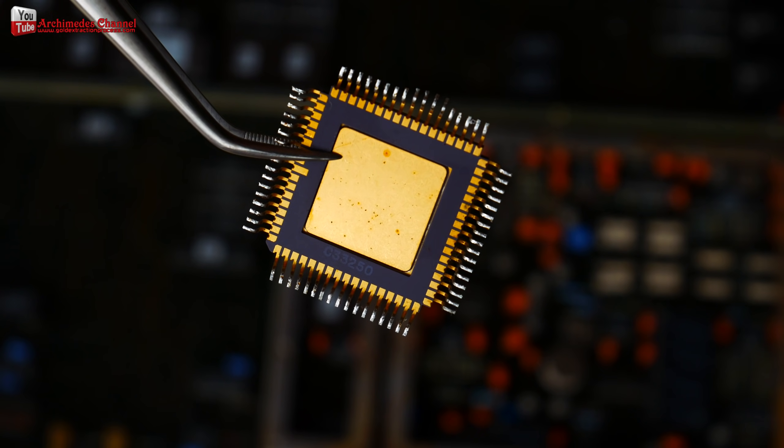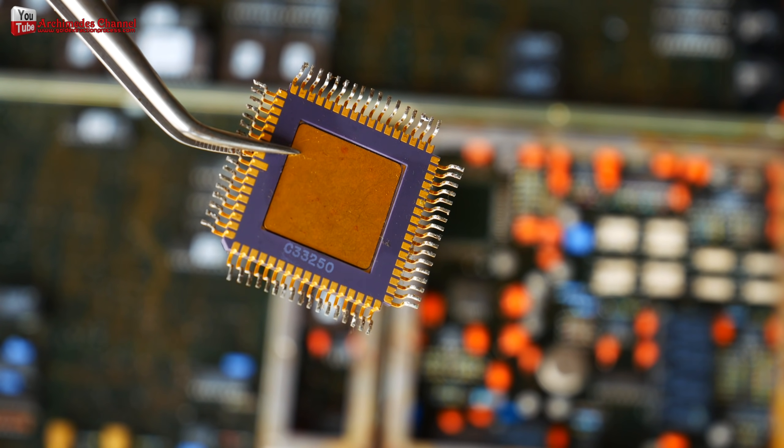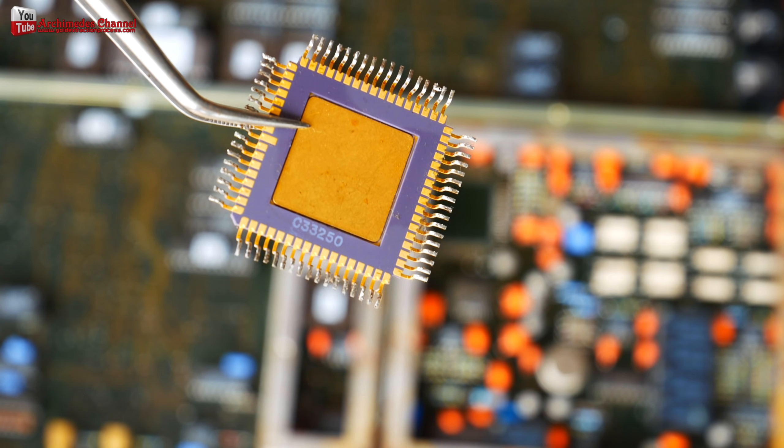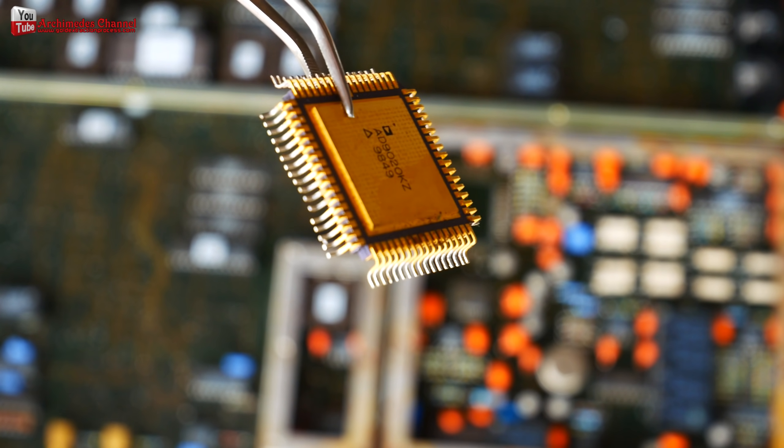Gold is usually located at the junction and connector of electronics. Outdated electronics are likelier to produce parts with a high enough level of gold to make the procedure worthwhile.